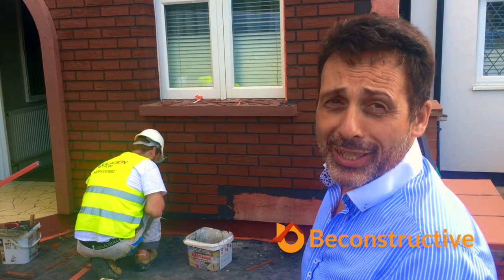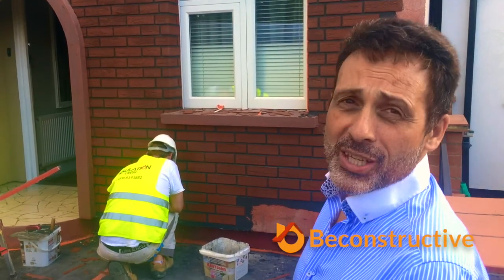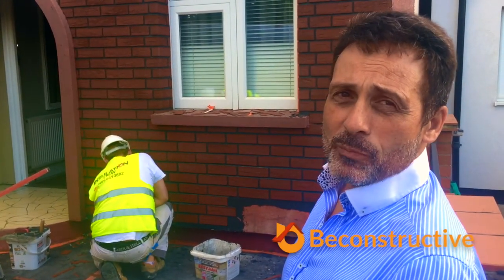Here we are in Ewell in Surrey. It's a Friday afternoon and we're on a quality control visit to this private property in Surrey. As you can see behind me, the guys are installing an acrylic brick slip system.